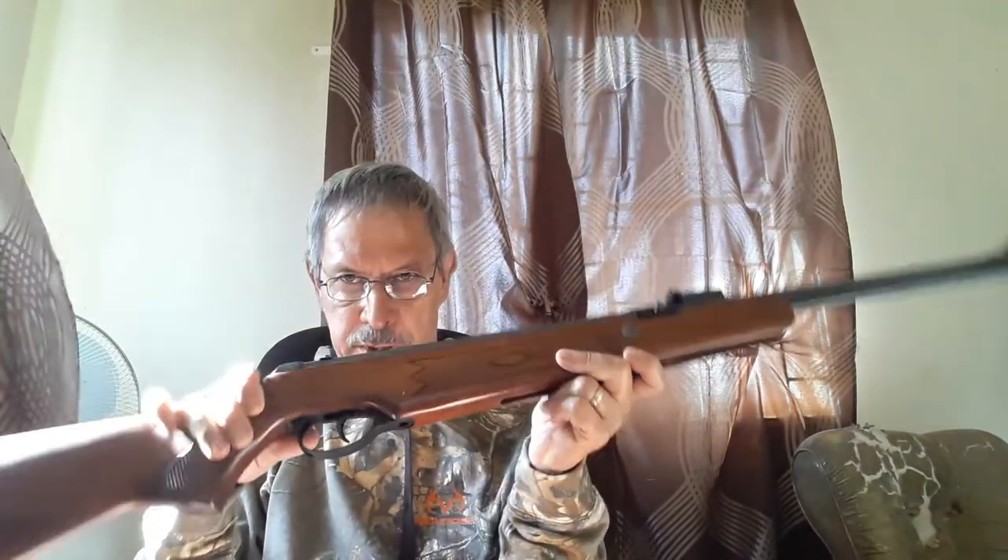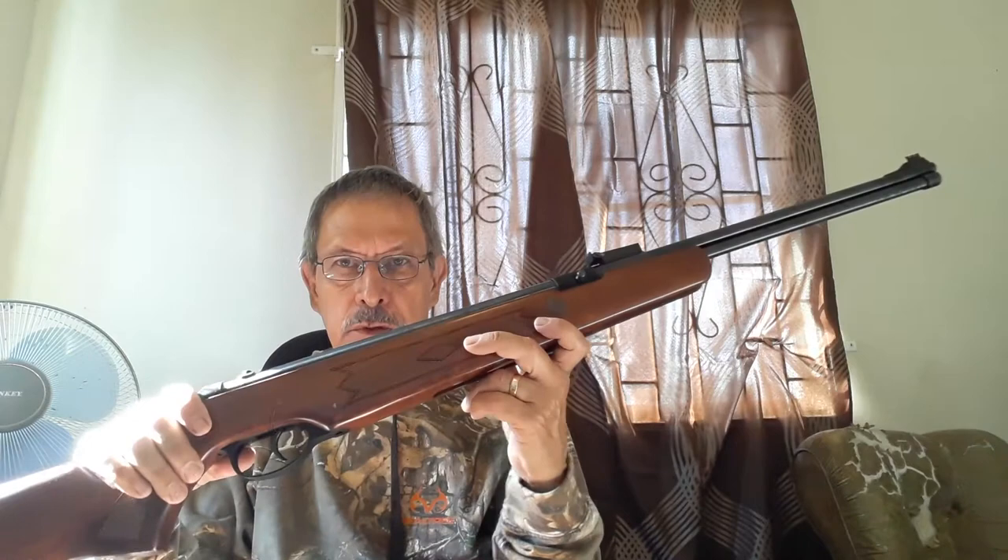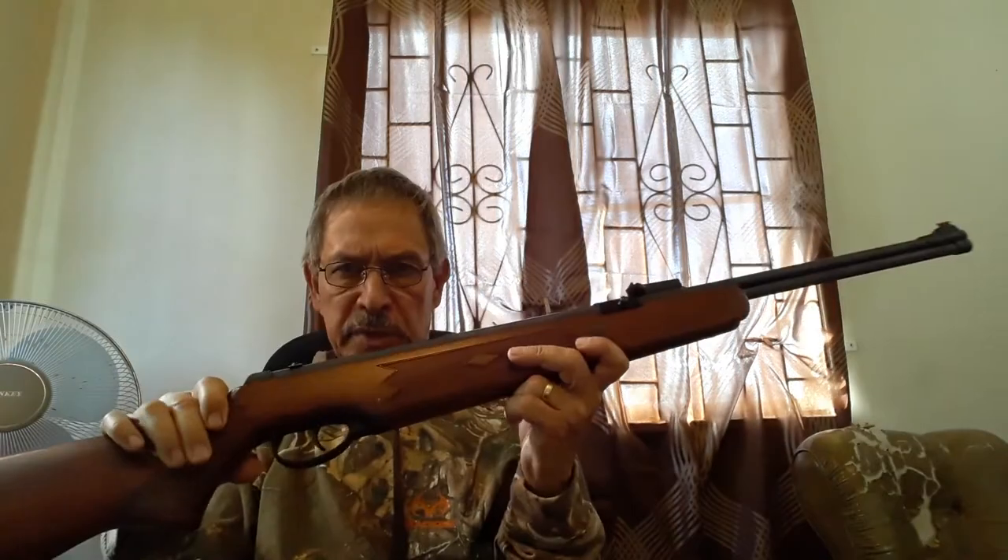Today we'll be doing a review of the underlever spring piston gun out of Spain — it's called the Norica Quick. It's a .22 caliber underlever spring piston gun. The company has been in business for over 100 years, so they know a thing or two about making spring guns and air guns. The model number is 44-1C.